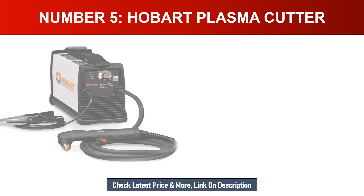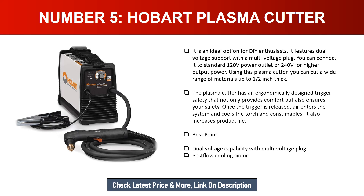Number five: Hobart Plasma Cutter. It is an ideal option for DIY enthusiasts. It features dual voltage support with a multi-voltage plug — you can connect it to a standard 120V power outlet or 240V for higher output power. Using this plasma cutter you can cut a wide range of materials up to half an inch thick. It has an ergonomically designed trigger safety that provides comfort and ensures your safety. Once the trigger is released, air enters the system and cools the torch and consumables, increasing product life. Best points: dual voltage capability with multi-voltage plug, post-flow cooling circuit.